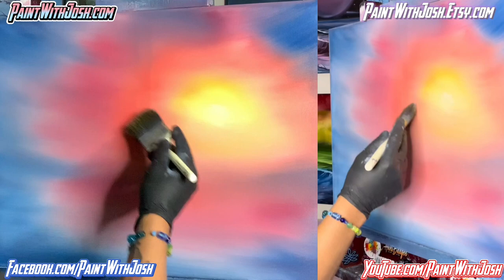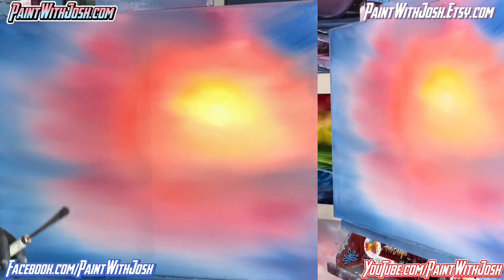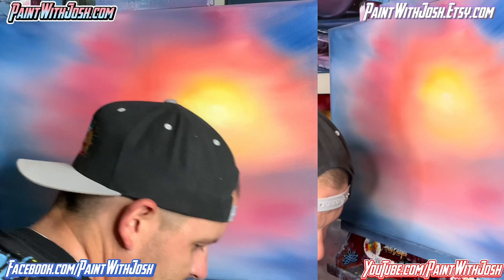We're about to throw in some giant mountains — that's why painting is so much fun. Everyone's will be so different. You decide if you want your mountain here or a tree there. I love all the differences every time I see one of the tutorials you guys do. Let's dry off our brushes.